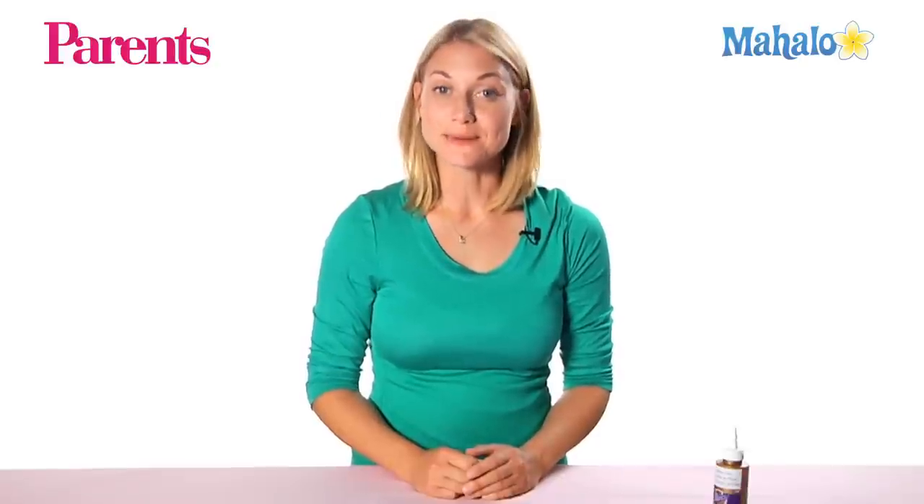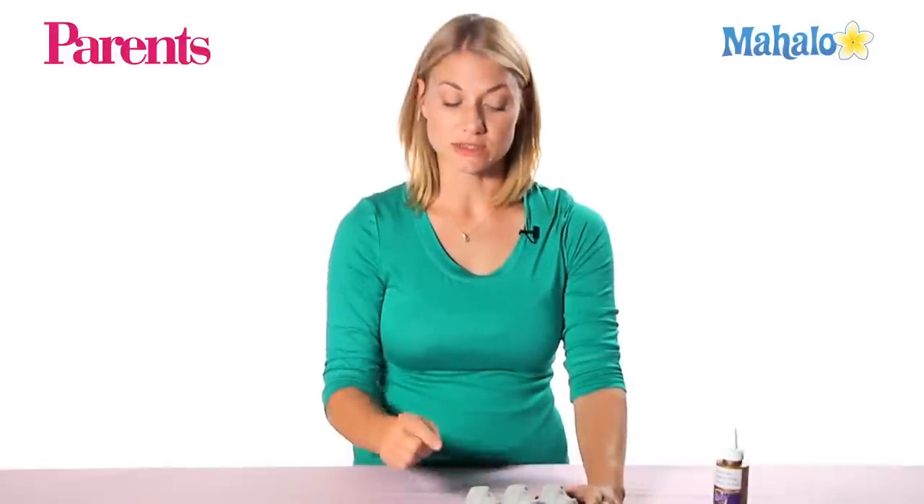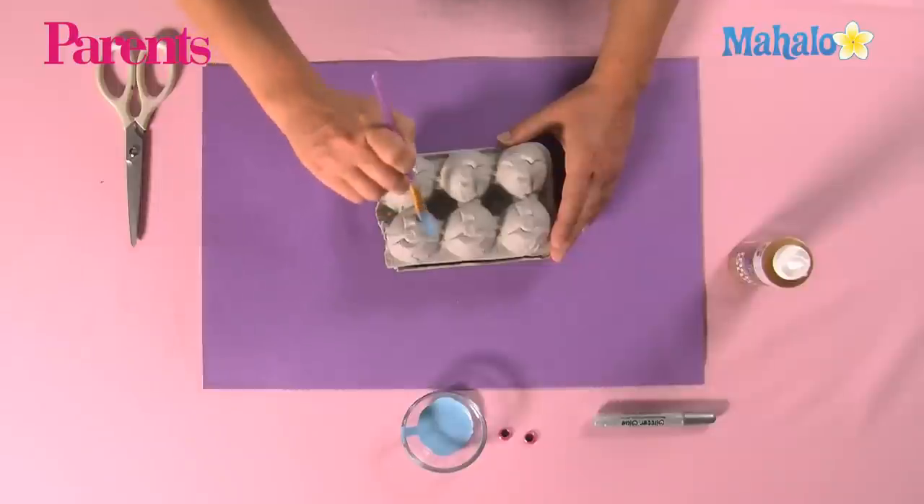Today we're making a clam sea creature, but we'll show you different variations later. First, what we're going to do is paint the two side cartons that are across from each other, so we're just going to add a coat of paint.